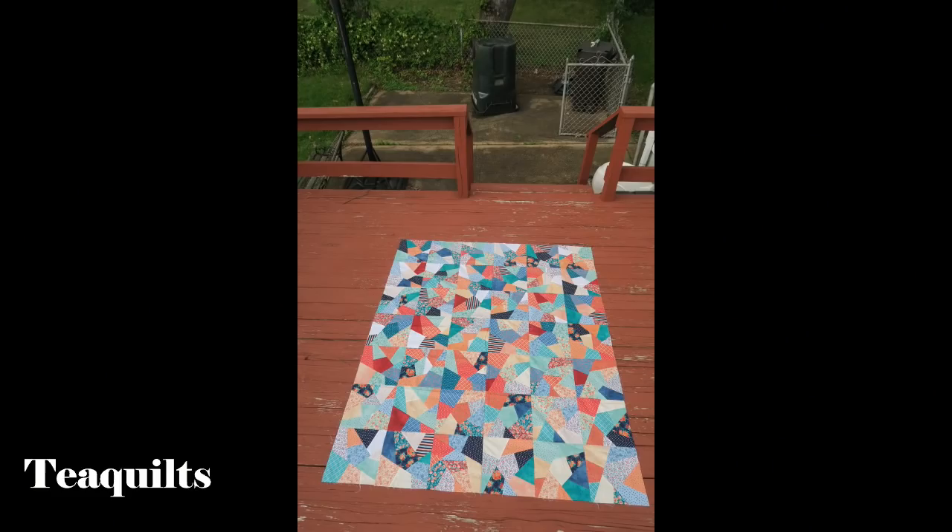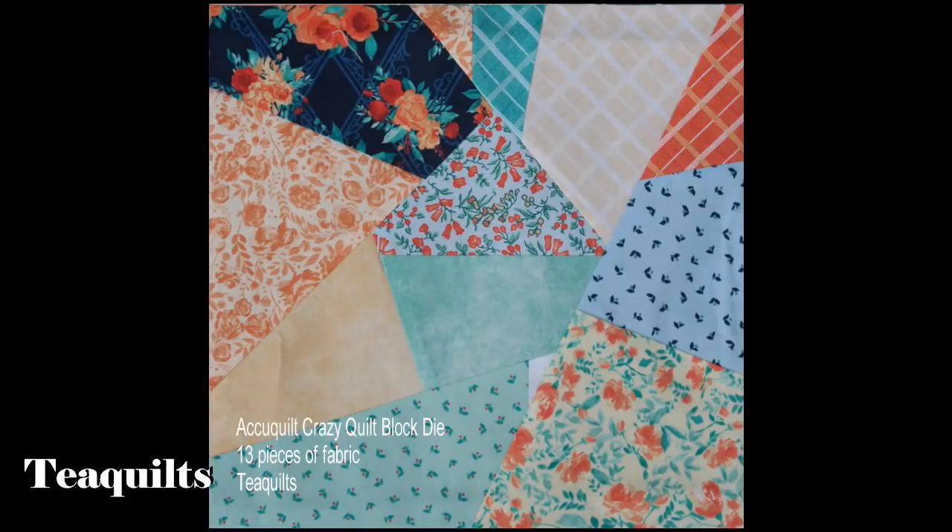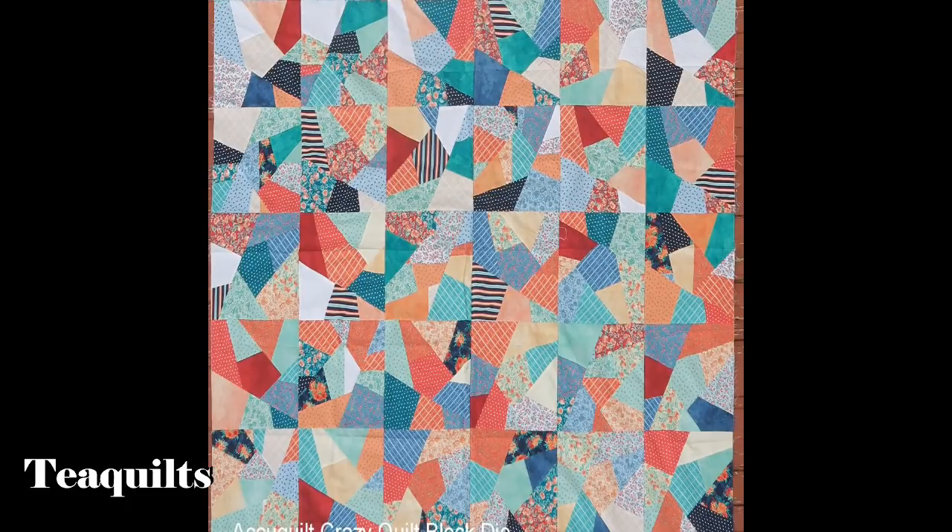I'm back and actually worked on this quilt top at retreat, but I had a corrupt SD card and lost 90% of that footage. So I'm just going to show you this photo of the finished quilt — I hope you like it and can zoom in to see where I placed the pieced unit blocks. I did mix them all together. Thank you all so much for watching. Don't forget to like, comment, and subscribe to my channel. Bye everybody.